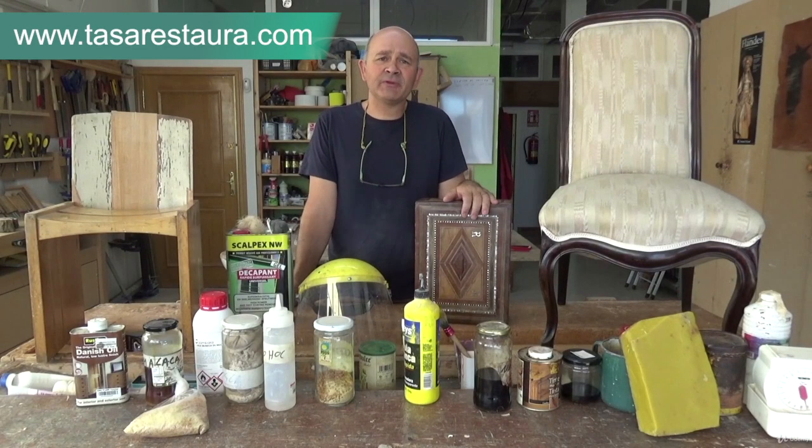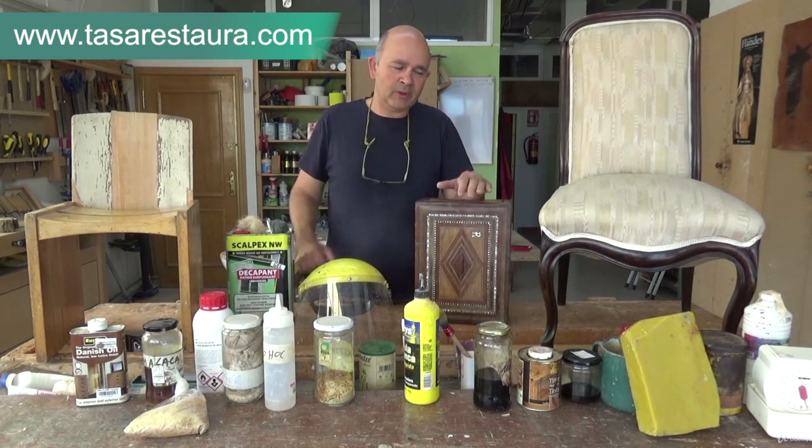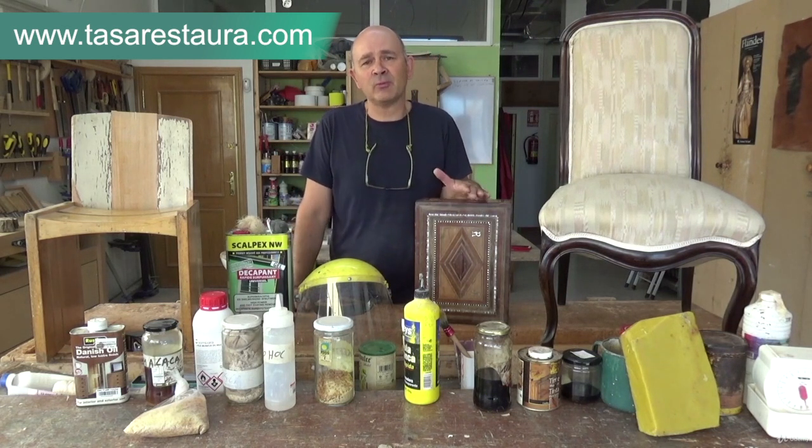Hello, I'm Jean-Baptiste van der Heed, cabinet maker and restorer. I'm going to present this complete course. We're going to go module by module, covering the many aspects of restoration and conservation of furniture.